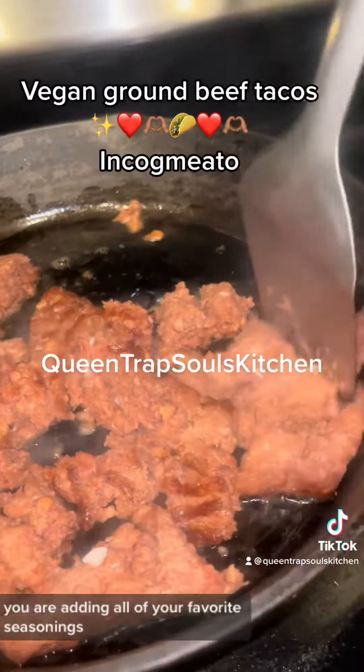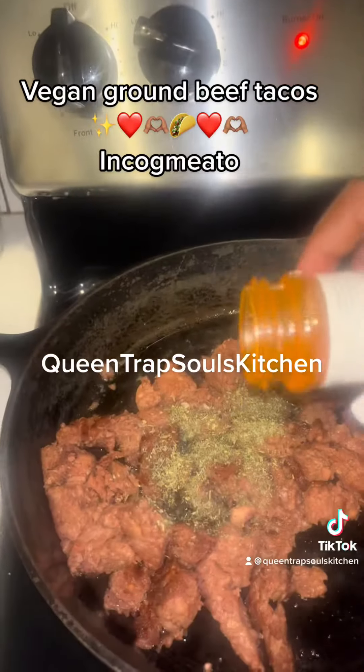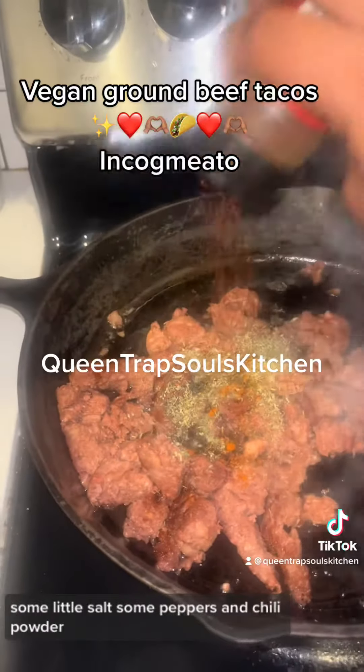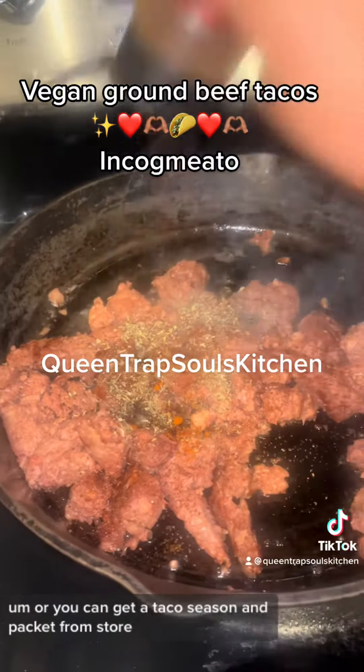Make sure at this stage you are adding all of your favorite seasonings. You know you want to add a little cayenne, a little garlic, a little Italian, whatever you like — some salt, some pepper, some chili powder, or you can get a taco seasoning packet from the store.